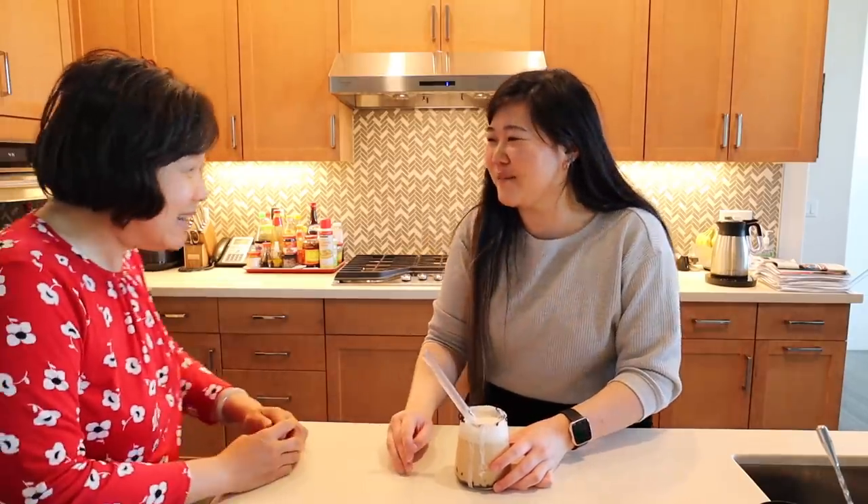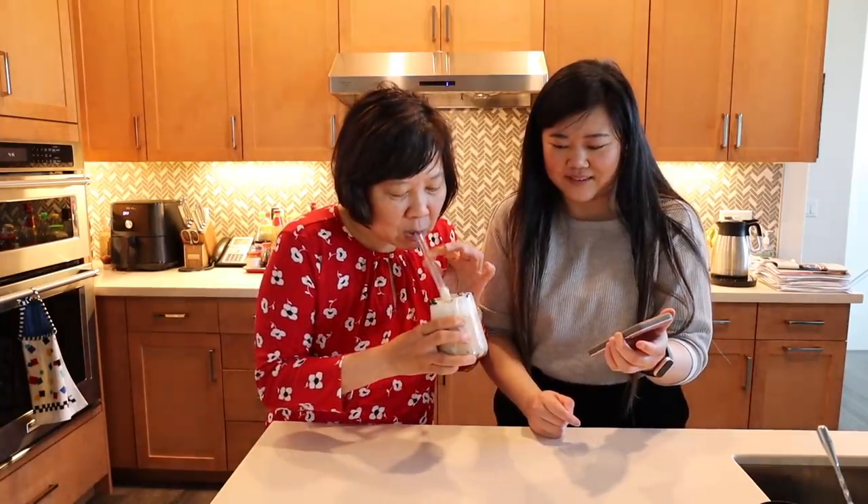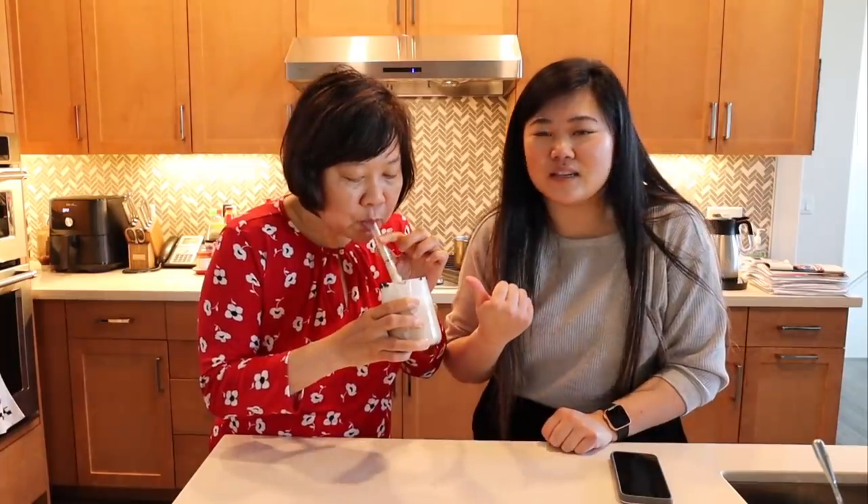Let's get mom in here to try it. Mom! She says it looks like a little plant. Mom likes it — just the right amount of sweetness. Mom usually loves really sweet stuff — she used to be the normal Asian mom who doesn't like things too sweet, but now she loves things really sweet. Very good.